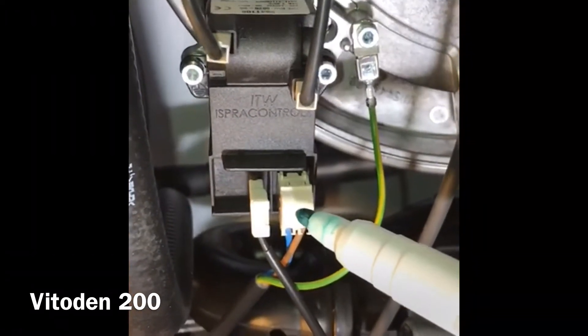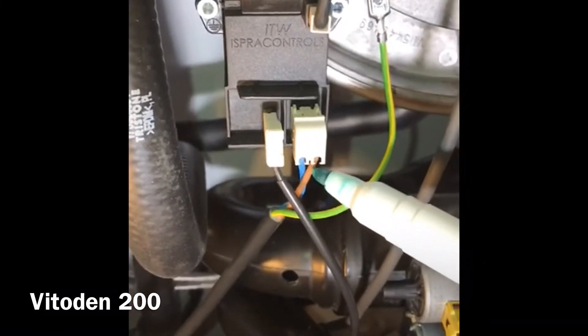Here you have a transformer. So if you've got no ignition, check for 240 volts on the brown cable.